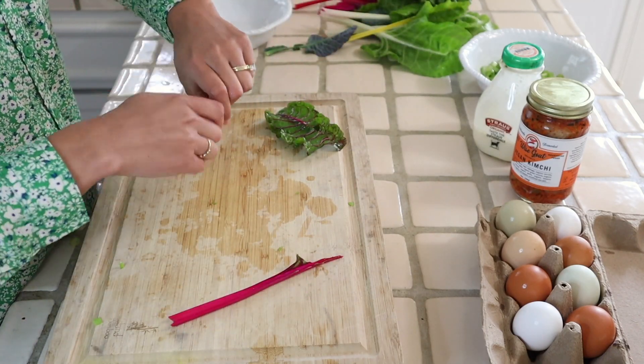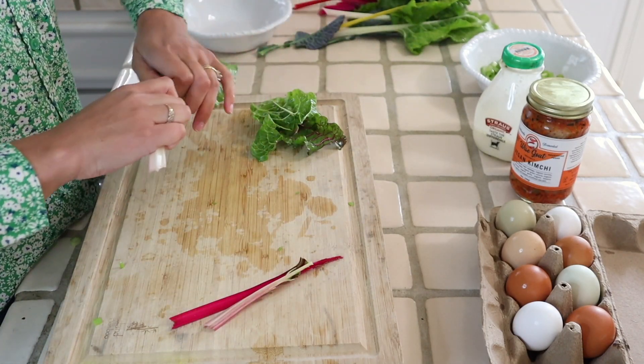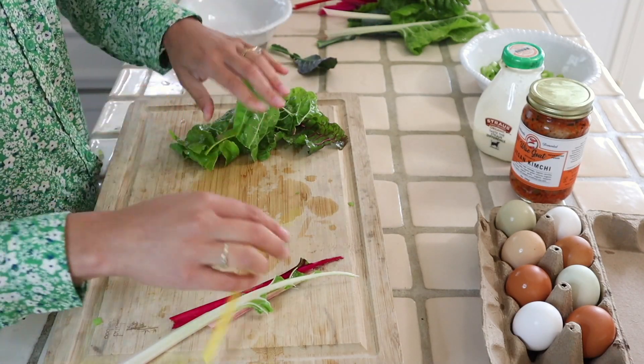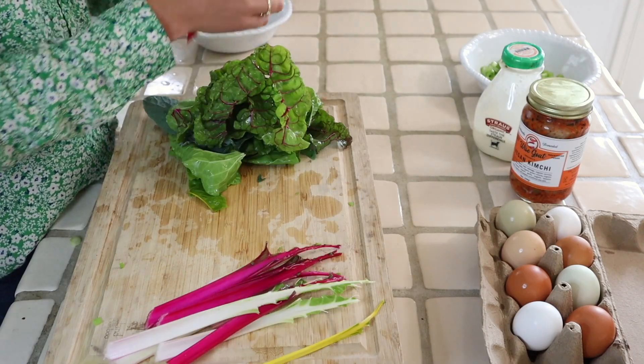Now I'm just stripping the leaves from the stems of the chard. I'm going to chop up the stems and the leaves separately because the stems will take a little bit longer to cook than the leaves.